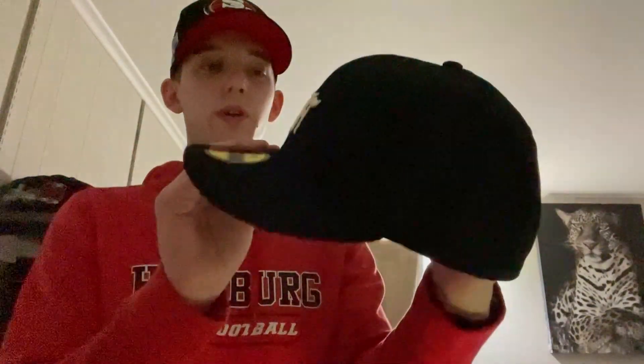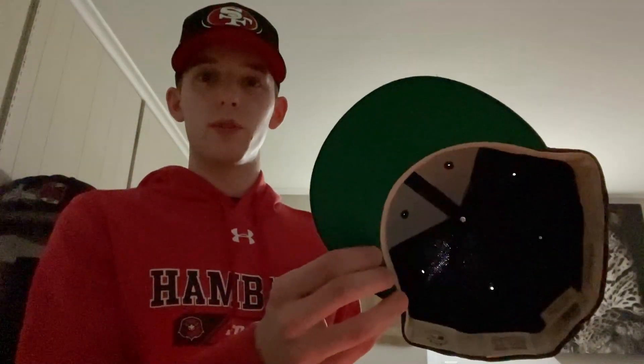Got a Fear of God one — simple but nice, got a green bottom on this one.